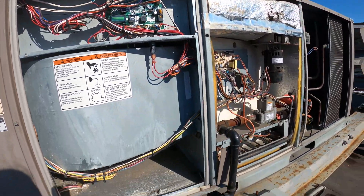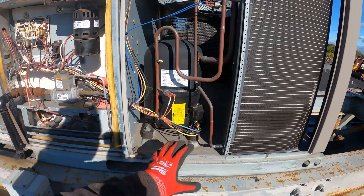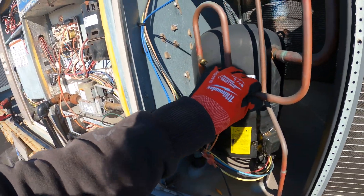Thank you to everyone tuning in to Jumper Man Tech. I'm on a service call right now for this package unit. This is an air conditioner and at the same time it is a furnace. As you can see, this is our gas pipe and here's our compressor for cooling.